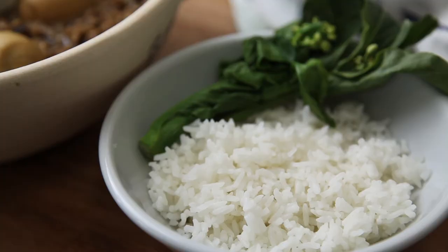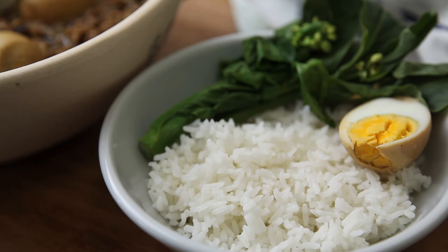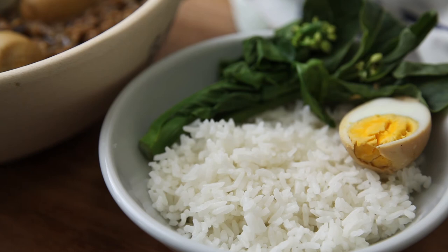Lurou fan is best served over white rice with some Chinese greens. Super easy, super flavorful, Taiwanese minced pork rice.